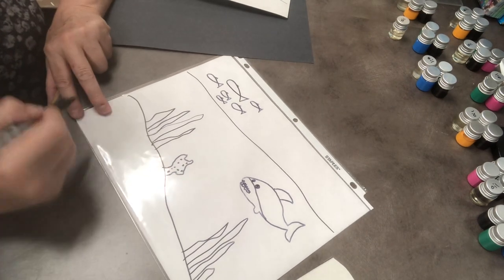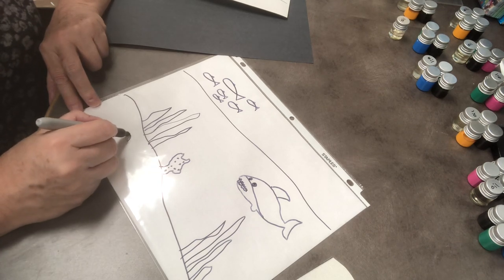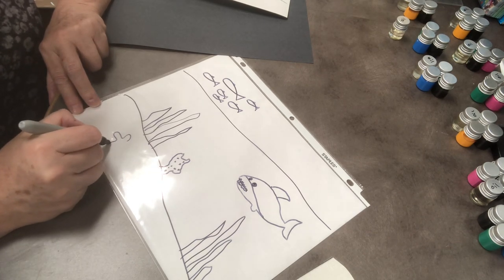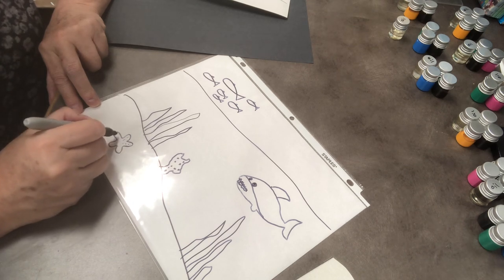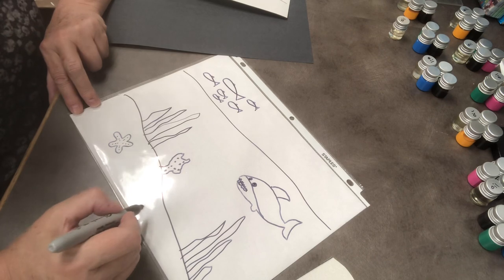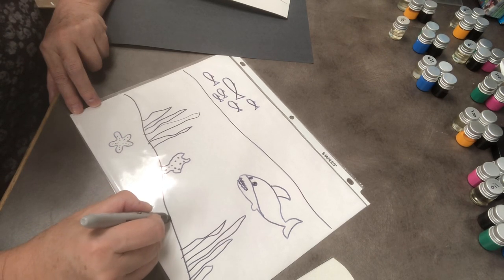I'll do that with my Sharpie — this is a Sharpie, so it will not get smeared around; it will dry pretty good. I want a starfish — let's do a starfish. And how about a crab? A crab has a round body with these pinchers.